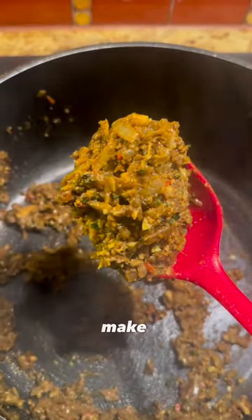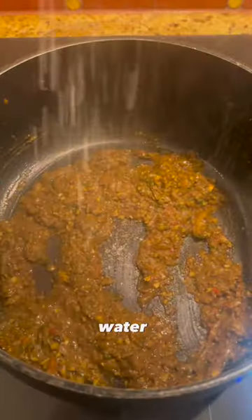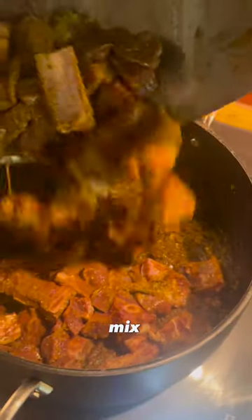If your food at home is lacking flavor, make it look more like this. Add water if necessary, then add the marinated goat meat. Mix this up properly.